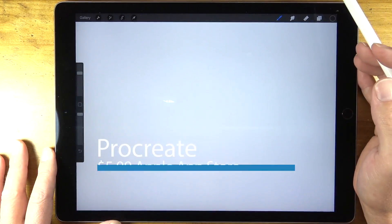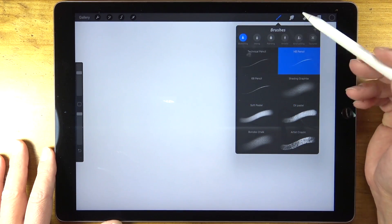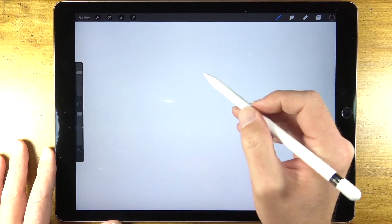The program Procreate is an incredible program for creating digital drawings and paintings, especially on the go. There are a variety of traditional mark making tools that you can use.